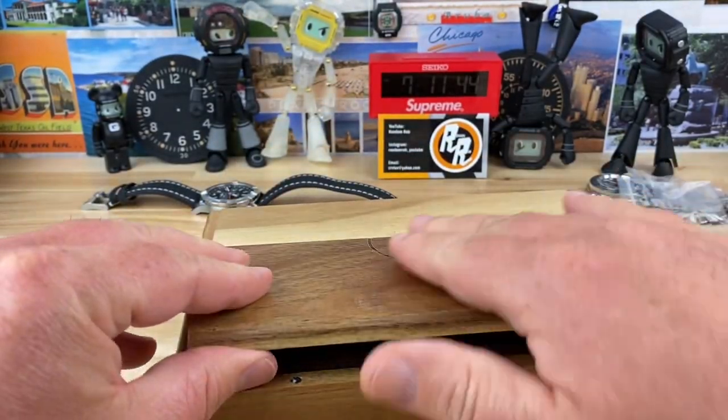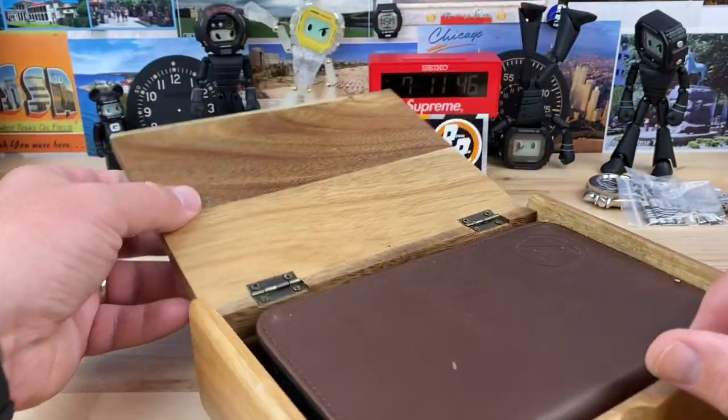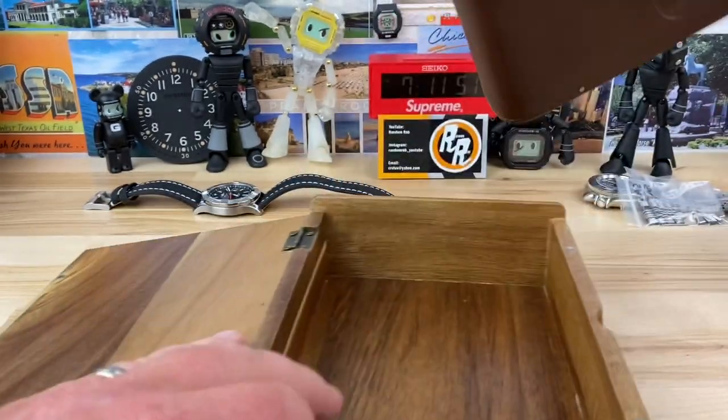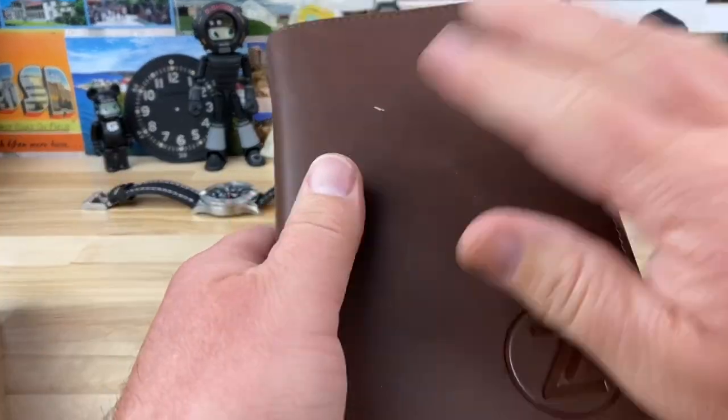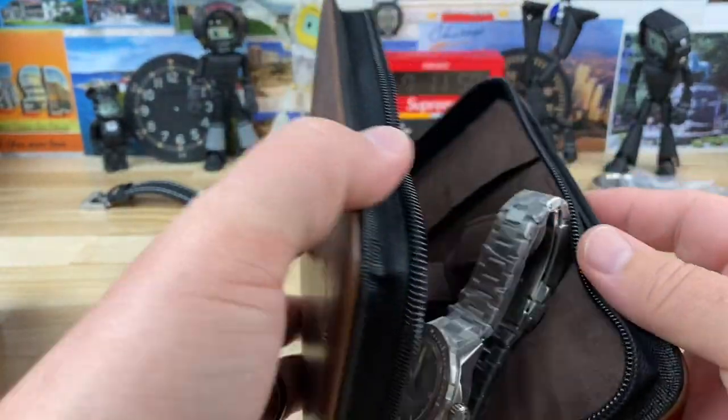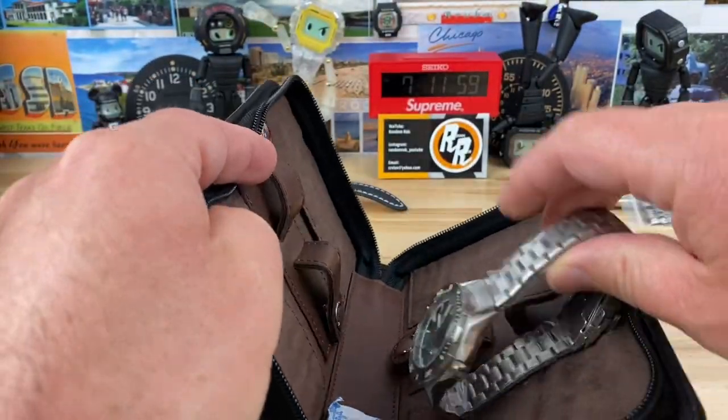Still really cool. I believe this is Acacia. So that opens up all the way and then we have like this little leather pouch thing inside here. Not sure if it's real leather or not, but there we go. What is this?